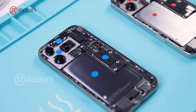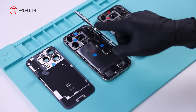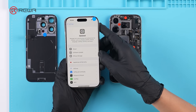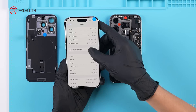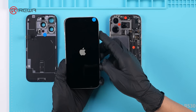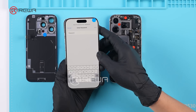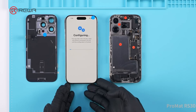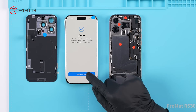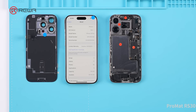Previous iPhone models did not pair the back glass to the phone. To further verify the pairing changes of the new models, we replace the back glass with another new iPhone 16 Pro. A notice of parts and service history appears, indicating a new back glass was detected.